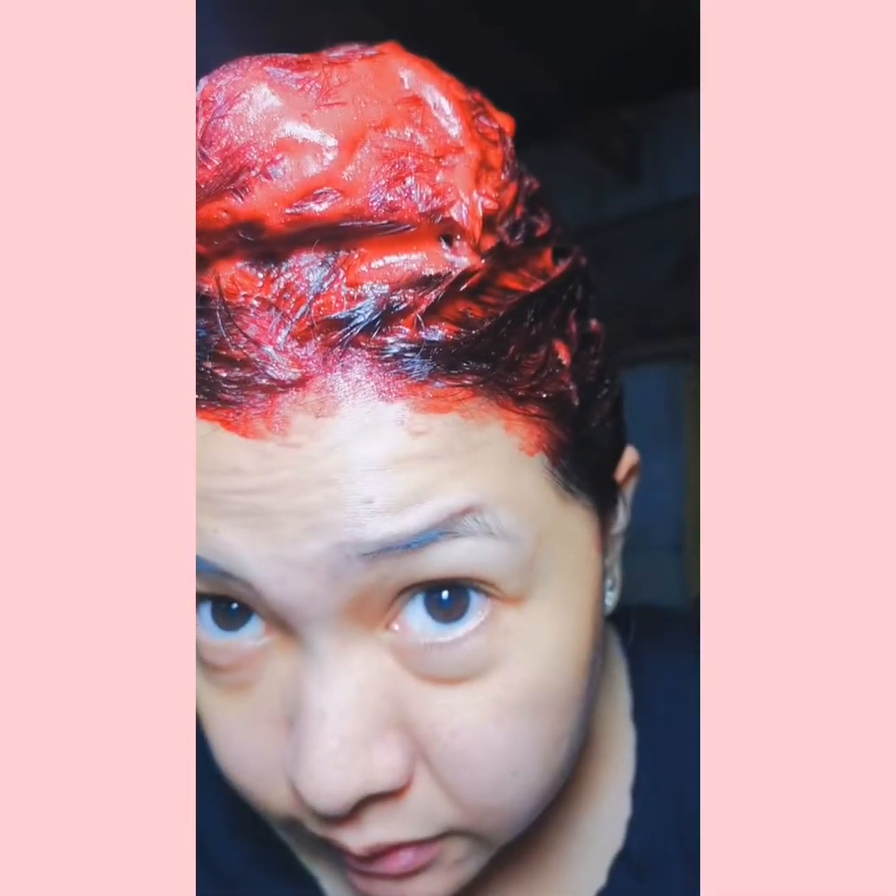This is the result after 20 minutes — the color becomes darker.